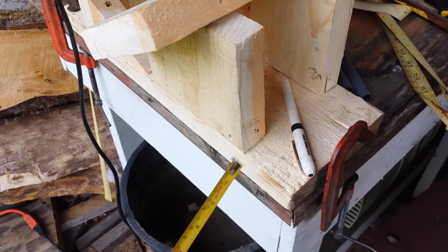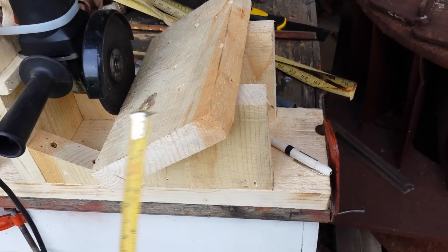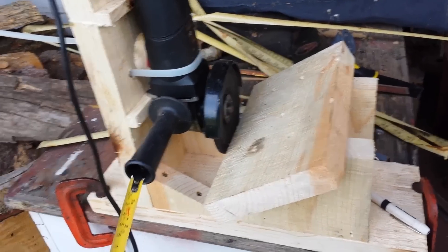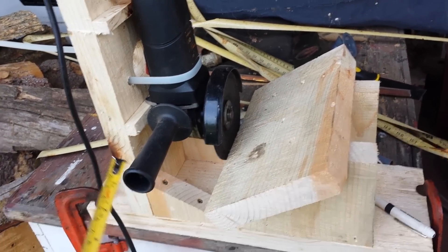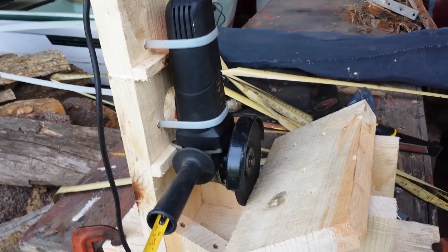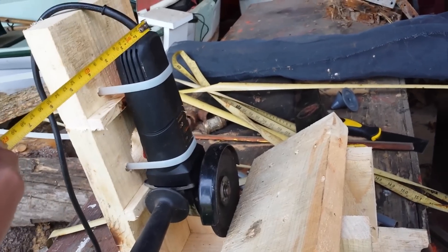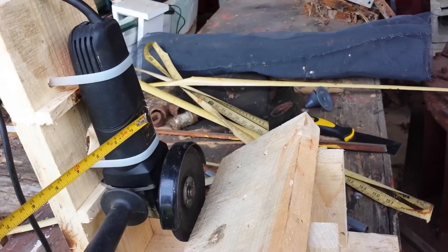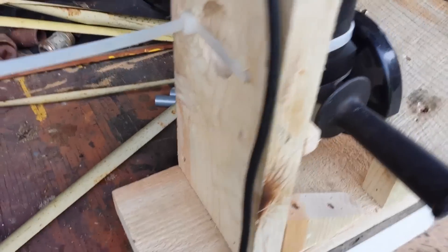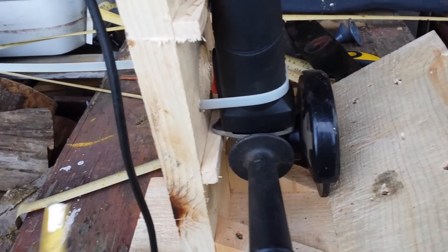I could probably trim the bottom piece down a bit — I like having an extra place to clamp. This is the first one I've made. For the second one I'll probably go out and buy a better grinder — it'll probably be the Harbor Freight paddle switch one. What's nice with the paddle switch is the switch is up here and there's also a lock on top, so you don't have to drill a hole to access the power switch like I did on this one. That hole is about a 2-inch hole and it took me a while to drill — I don't have the best hole saws.